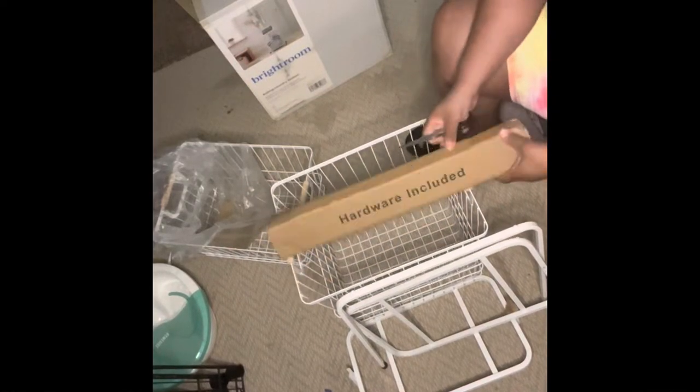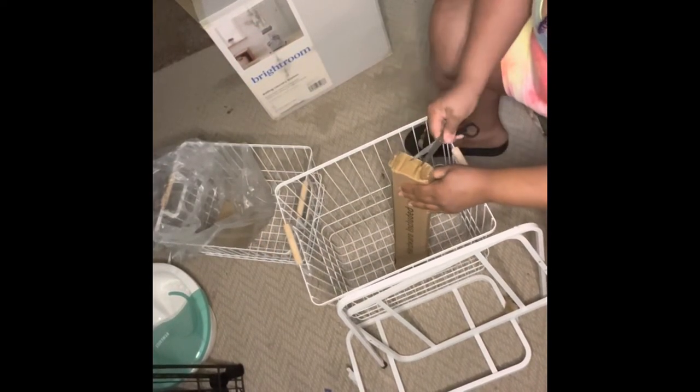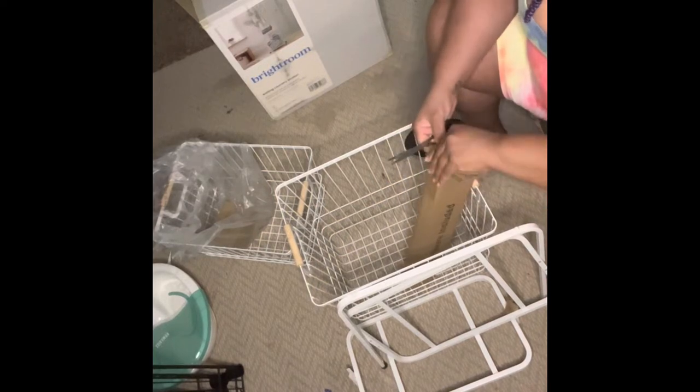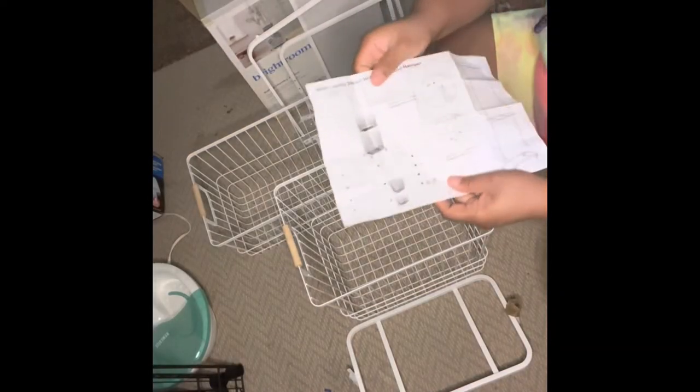I started by opening all the hardware included with the kit. Now if you're not organized, I definitely suggest you take it out piece by piece, but for me it made the process easier having everything laid out so I could match with the instructions to make sure I received all my pieces and wouldn't have any issues later on down the line.